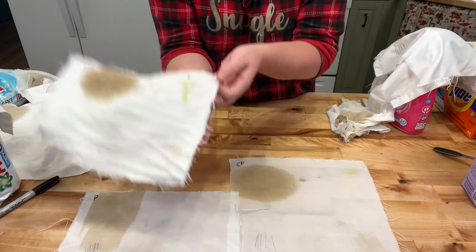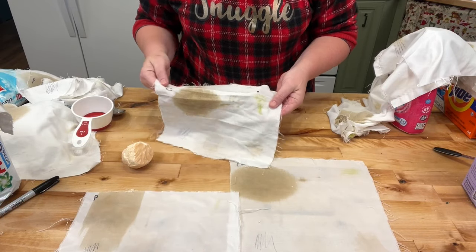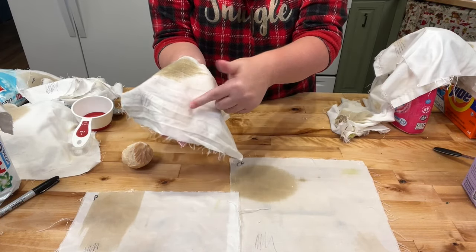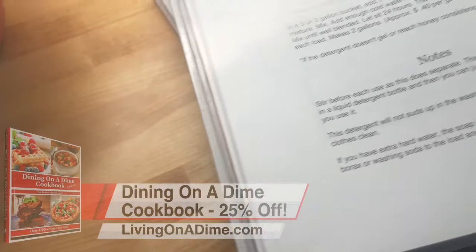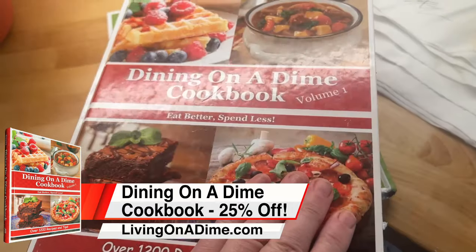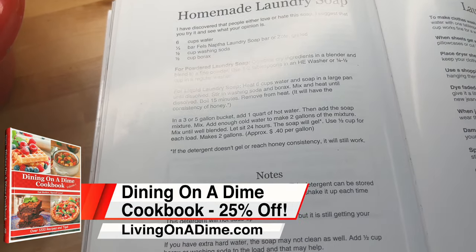My lye soap did not do very well — you can see there are still mud, grass stains, and bacon grease on the fabric.